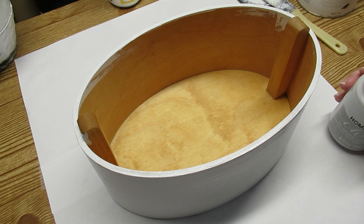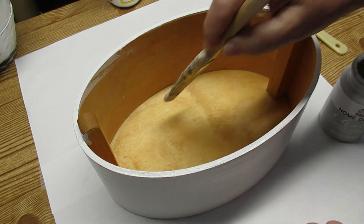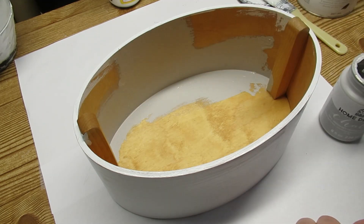I've been using Folk Art Home Decor chalk paint lately and I really love the texture of it — it covers in one coat really well. So I'm going to use this to paint the complete interior, the bottom and the sides of this box.